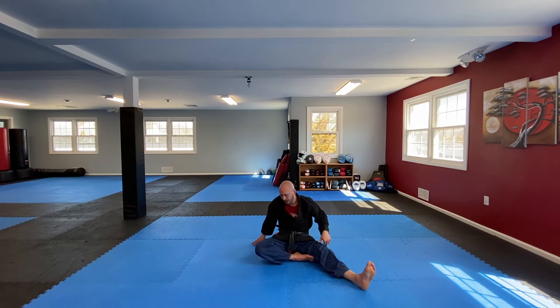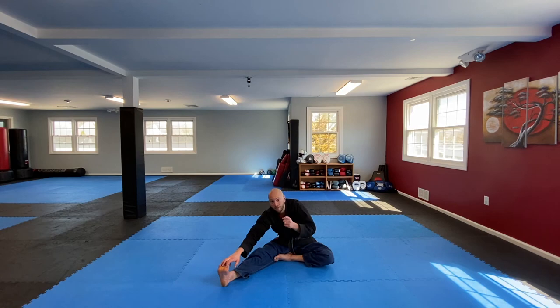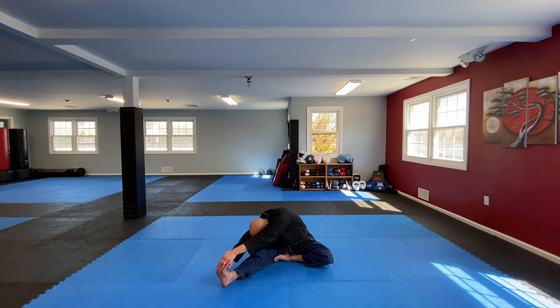Do the other side — remember, don't just go to the position, actually find the position where you're feeling the stretch. Everybody's going to be slightly different; as long as you're getting a good stretch, feel it, try to be aware of the muscles and your body position.